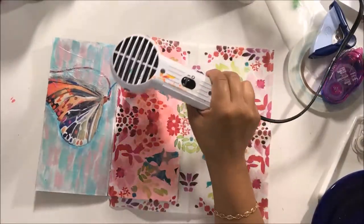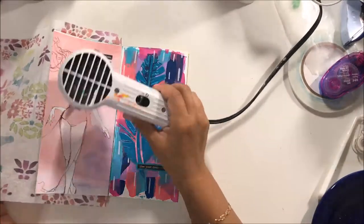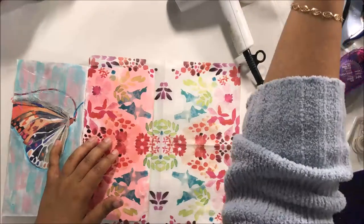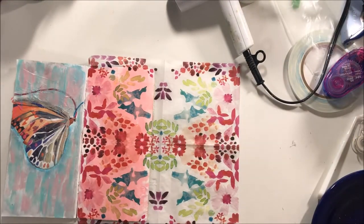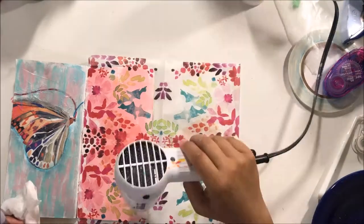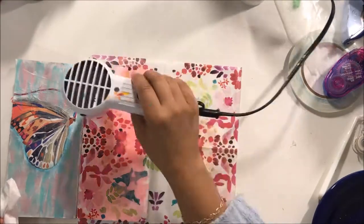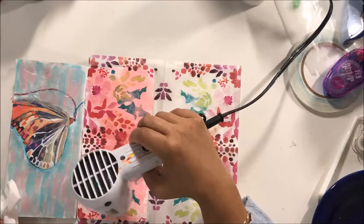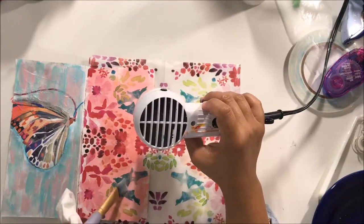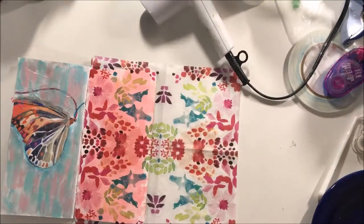I used Liquitex Matte Medium and I used the Fluid kind. I prefer the Fluid kind for collaging napkins and tissue paper, just because those products are so thin to begin with that I find I have an easier time spreading the Fluid Matte Medium to get it on. You could also use Mod Podge because it's fluid enough as well, but I find that regular matte medium — the gel kind — is really rough on the napkins and also on tissue paper.